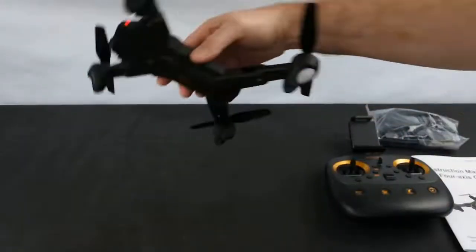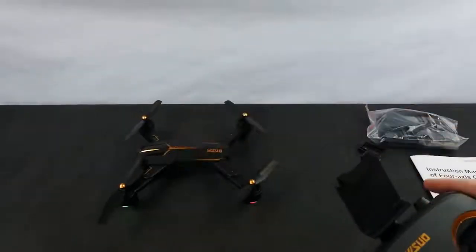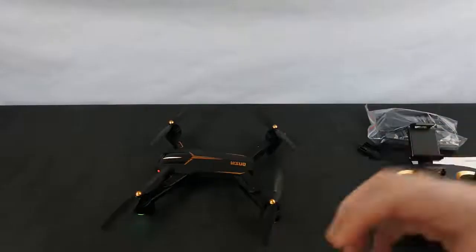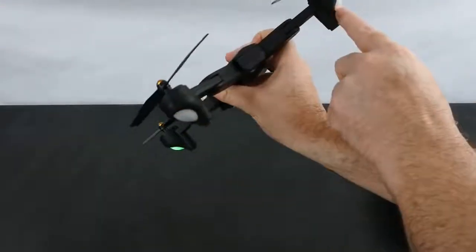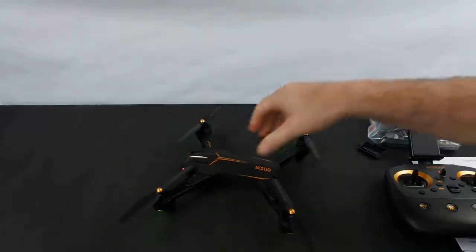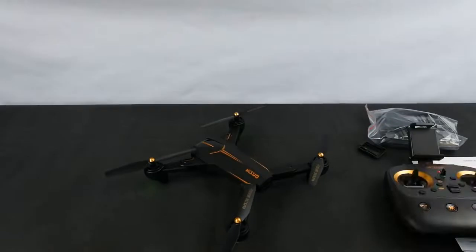Let's turn it on. As you can see, everything's flashing underneath. Turn the transmitter on — standard bind procedure — and you're bound to the quad. You've got solid greens at the front and flashing reds at the back because it's looking for a GPS lock. Until it gets 10 or more GPS satellites, it will not let you set off.